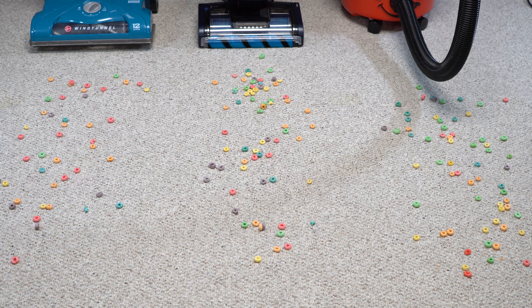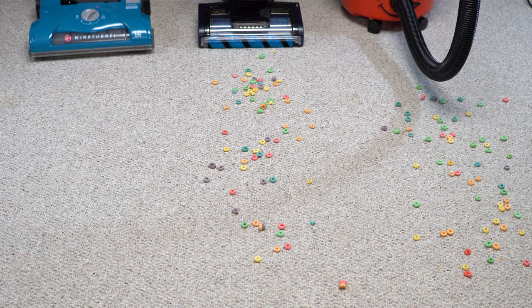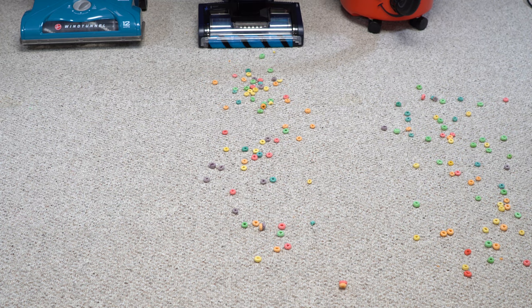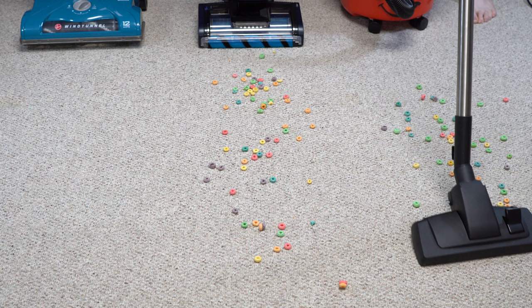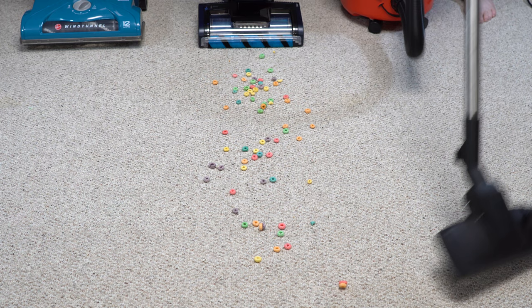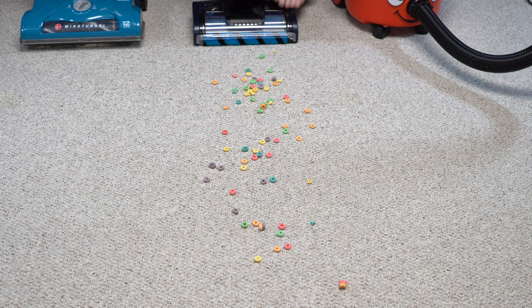Let's give these a try on carpet, since all these machines are capable of doing carpet as well. Let's start with the large debris — the breakfast cereal. That Hoover did very well; it did knock a piece off to the side. Let's give the Henry a try. Henry did well. Let's give the Shark a try.